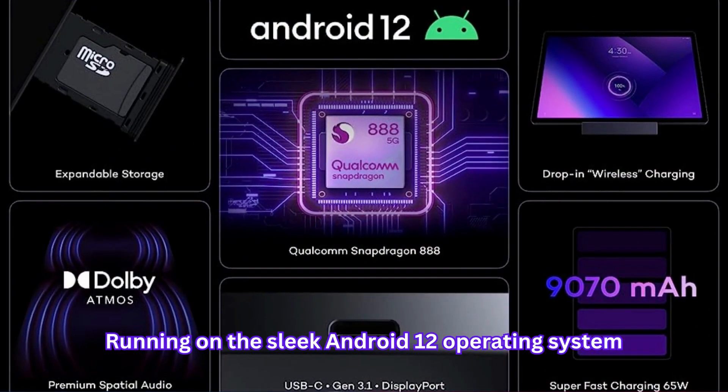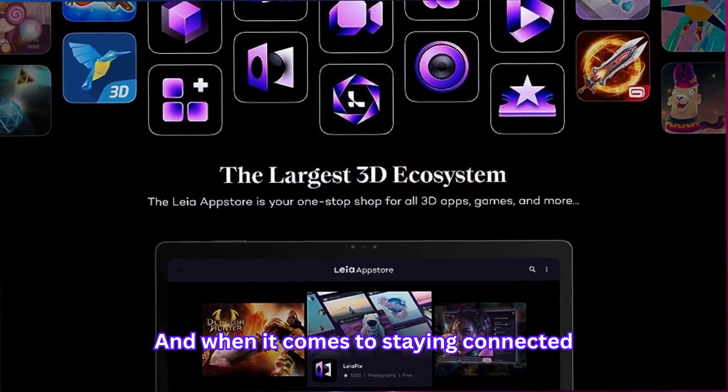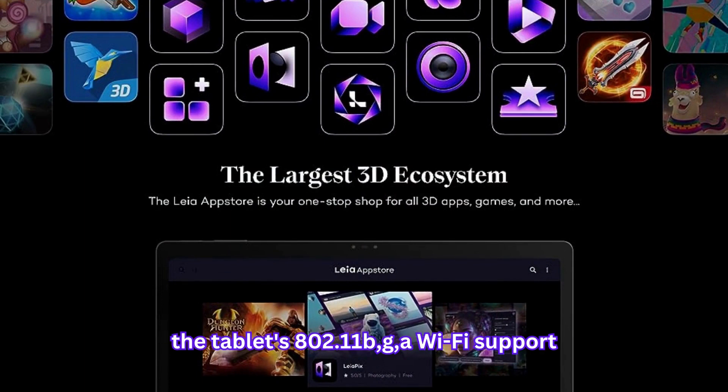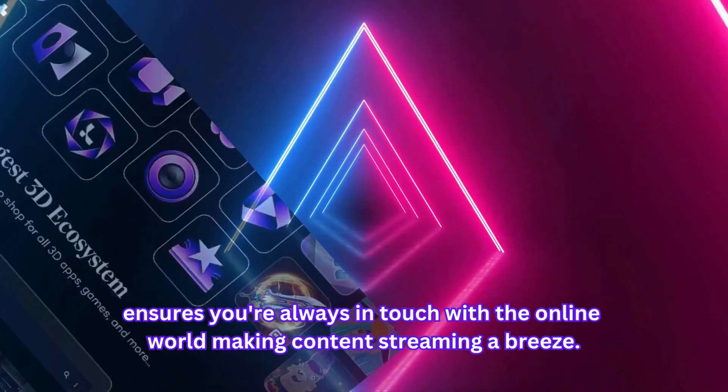Running on the sleek Android 12 operating system, the LumePad 2 offers a seamless and user-friendly interface. And when it comes to staying connected, the tablet's 802.11BG/A Wi-Fi support ensures you're always in touch with the online world, making content streaming a breeze.